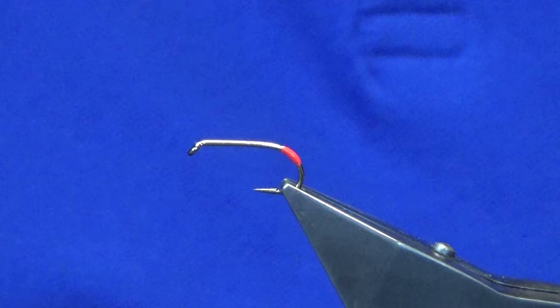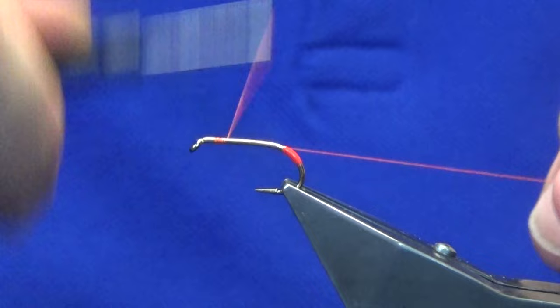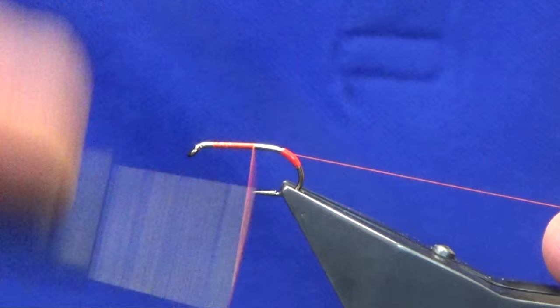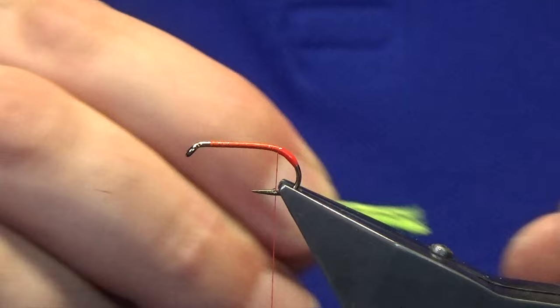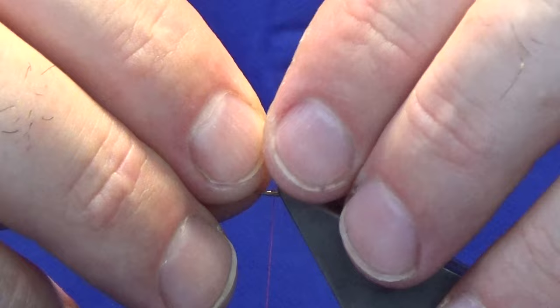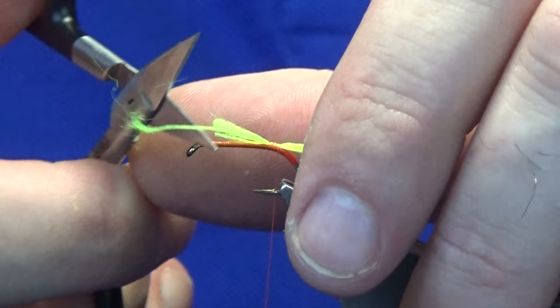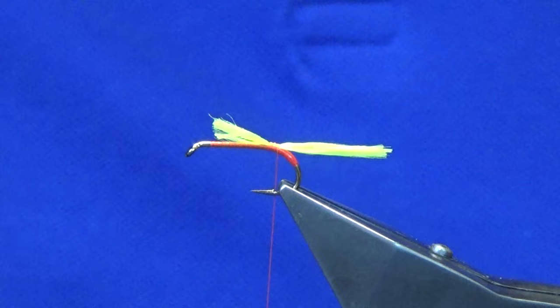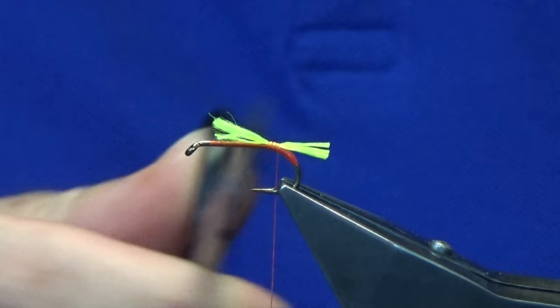The thread we're going to use is uni thread 8/0 in fire orange — but use whatever thread you've got. Just work the thread straight down to the tag, then remove the waste end. For the tail, this is about 8 strands of Glow Bright floss number 11 — the original pattern used fluorescent wool for the tail. Clip it away to get the right length; it's your own personal preference, some people like it short, some long — I just go somewhere in the middle.